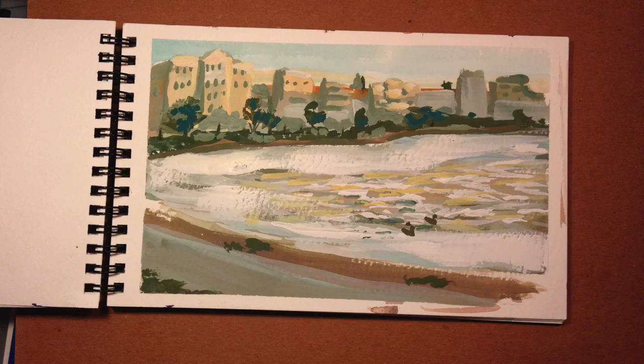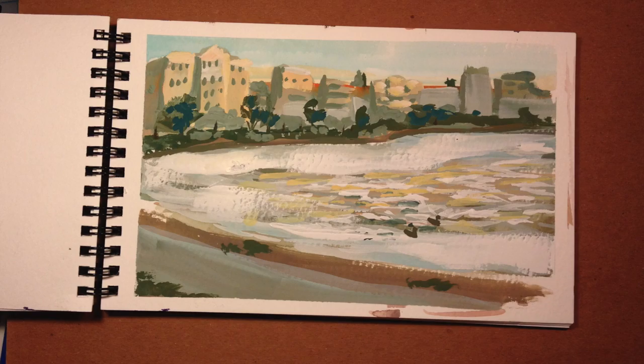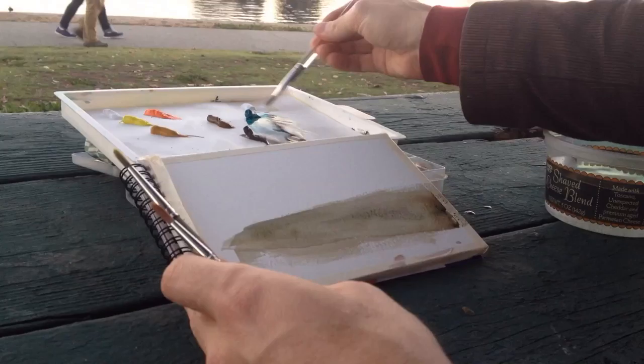My neighbor and I — Ryan — were basically racing against the sun, as you'll see. We kind of missed it, but it was fun anyways, right Ryan? Yeah, Ryan felt it. Ryan did a really cool painting too, that you should check out.